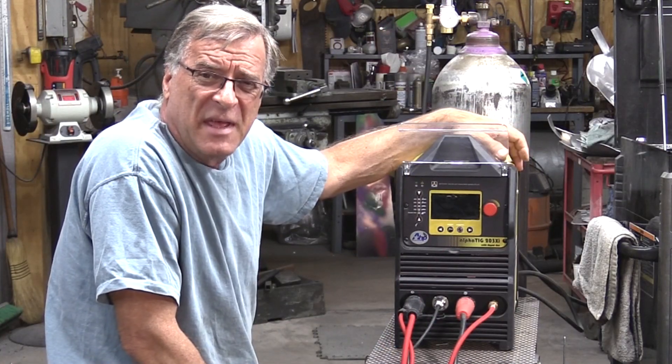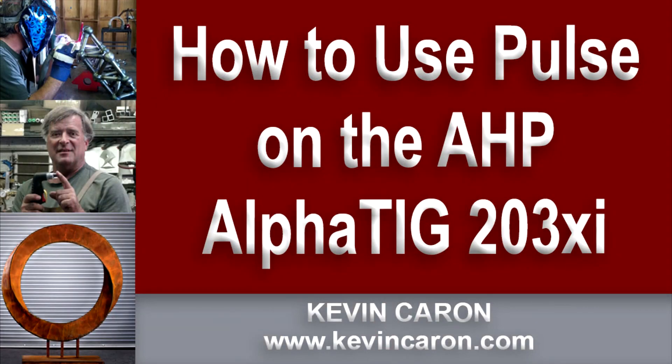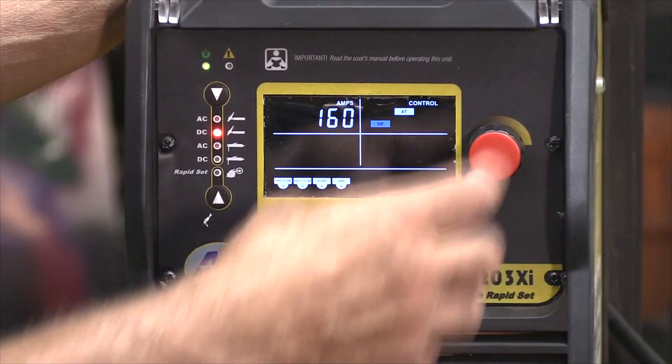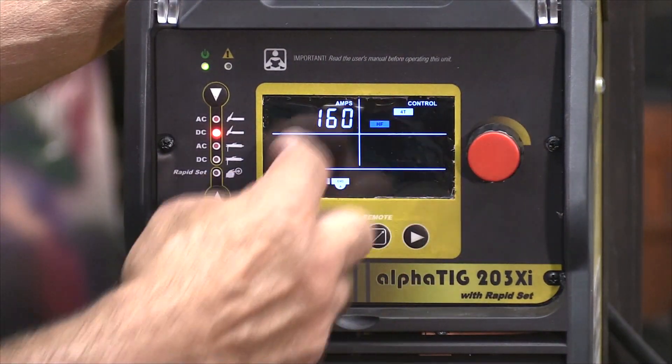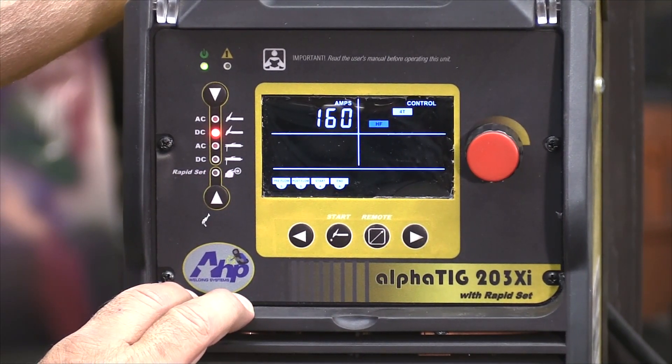I got a question the other day: how the heck do you turn the pulse on? I can't find the buttons. So, let's turn it on. Once you turn your machine on and you look here, here's your LCD screen, and you wonder, okay, I know it's got pulse — where the heck is it?